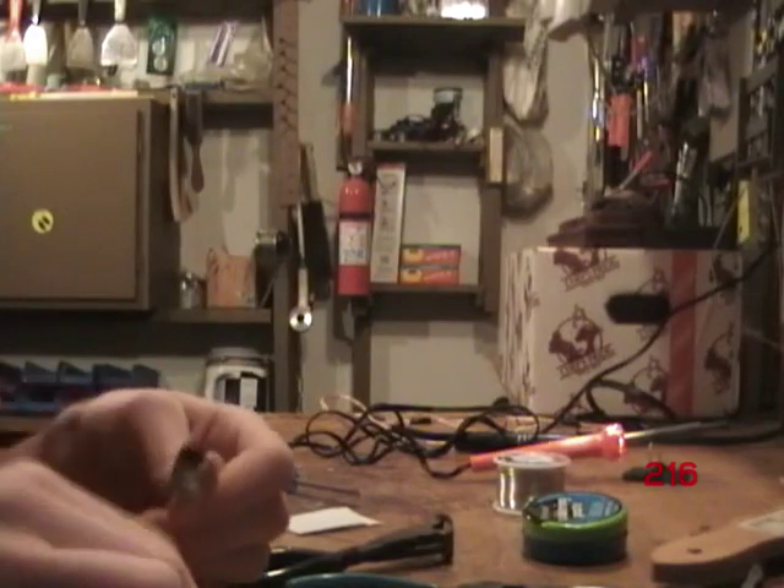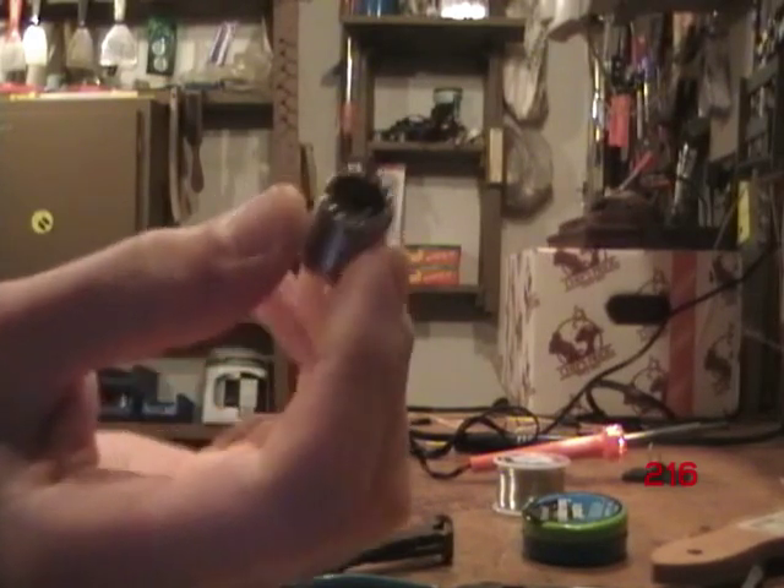You can use any kind of wire as long as it's kind of thick. First, you take out the connector and unscrew the nut. That's what it looks like with the two ends.